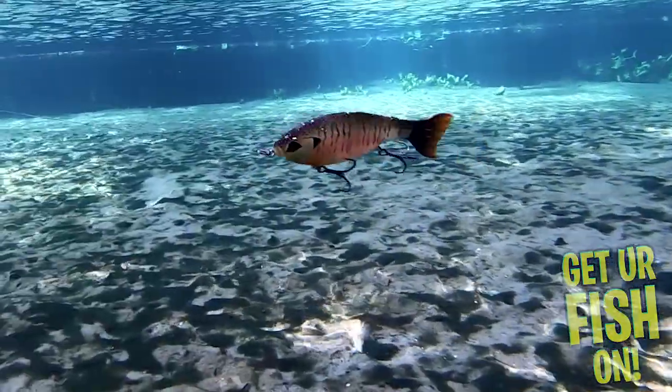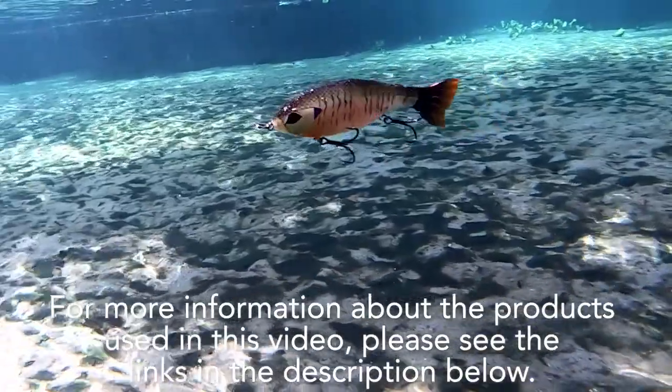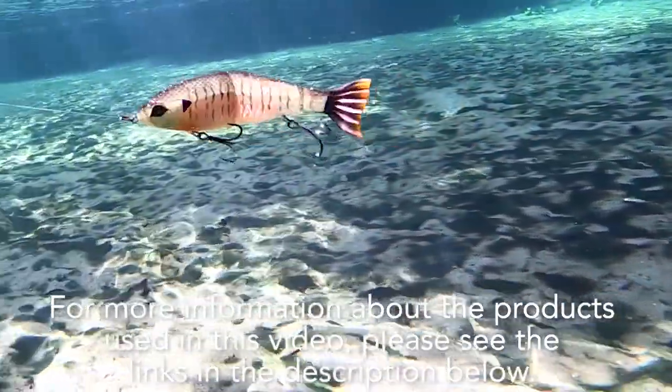They both come in five great colors and the smaller one is $19.99 and the larger one is $24.99. For more information about this product or the products used in this video, please see the links in the description below.